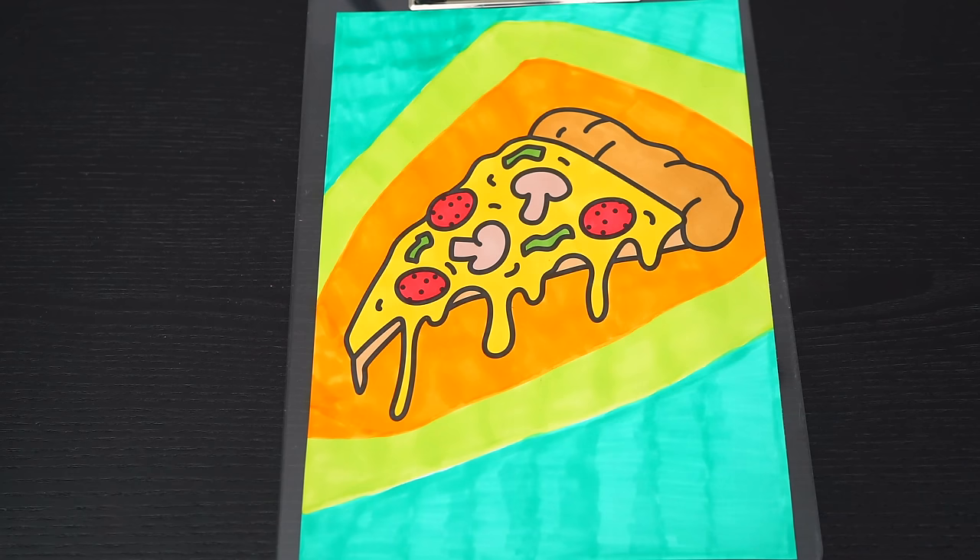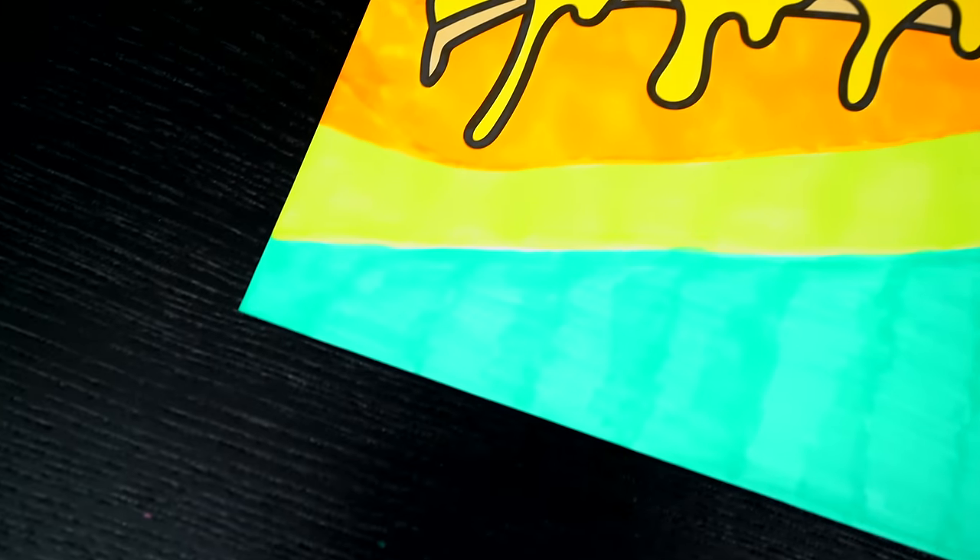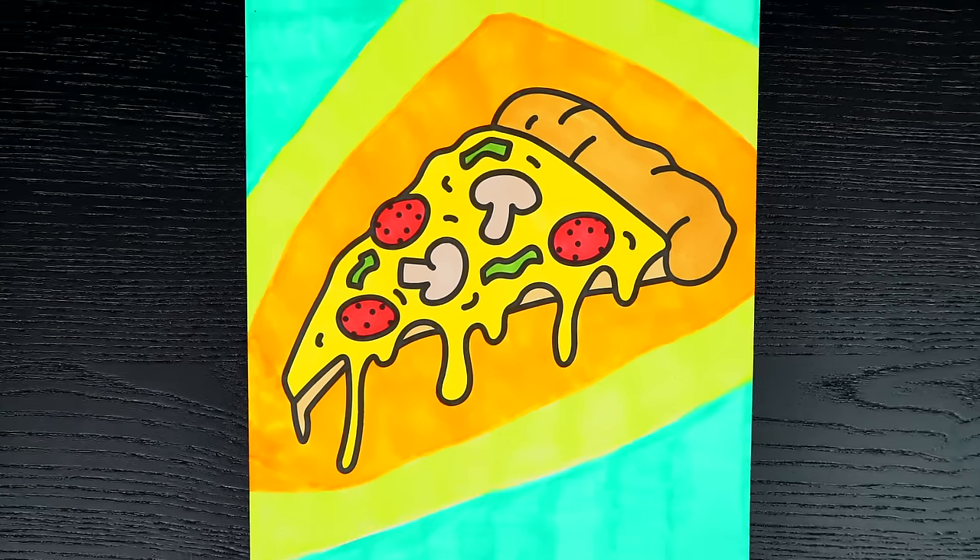Okay, I'm all finished! Wow, this picture turned out so cool! I love all the yummy details of the pizza! This is one tasty food!